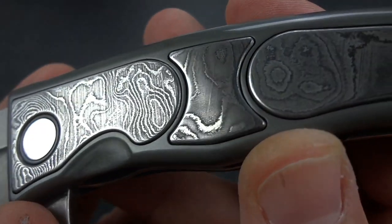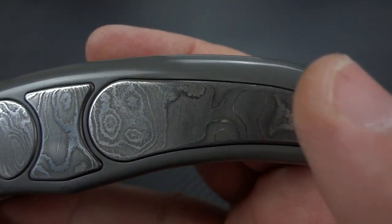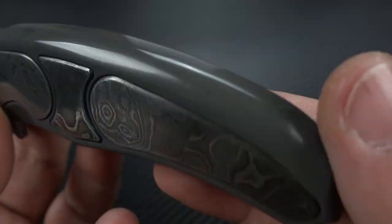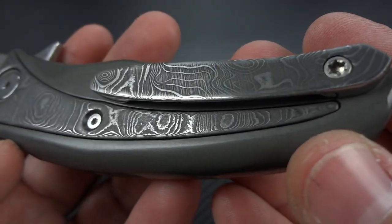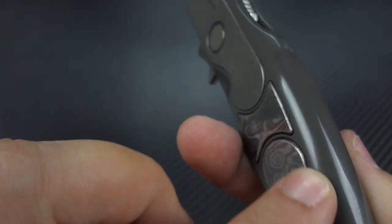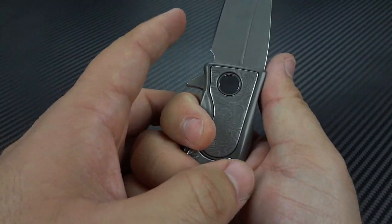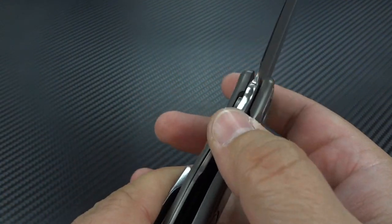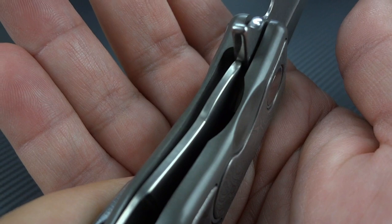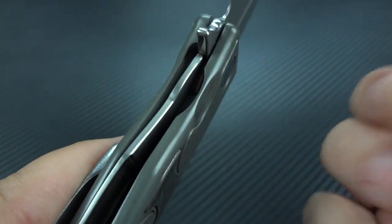Really strong etch on the Damascus inlays. And look how well matched they are into the frame, and how well matched they are to one another. He has beautifully sculpted this entire frame so that there is not a single hot spot on it. The only sharp edge on this entire knife is on the blade — that's it. Even on the sub-frame lock, there is no sharp edge. And I can't tell you how many times I've gotten knives from some of the best names in the business where every time you go to disengage the lock, it digs into your thumb more and more.